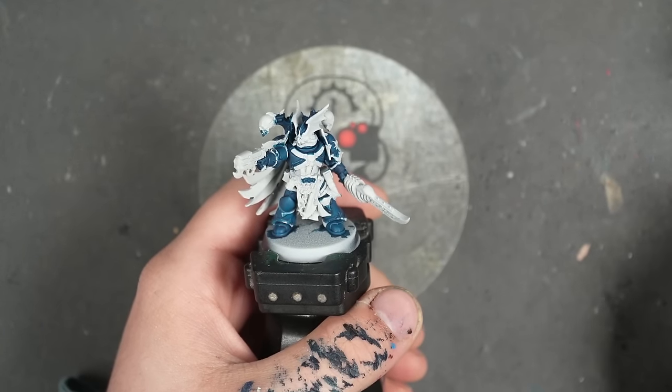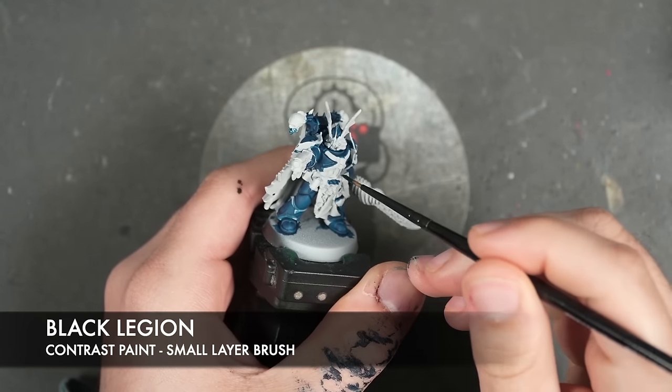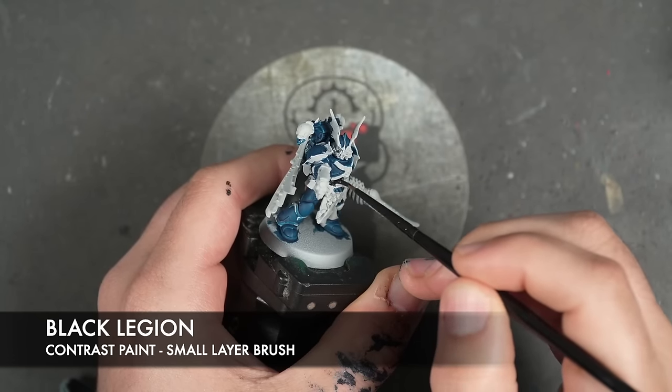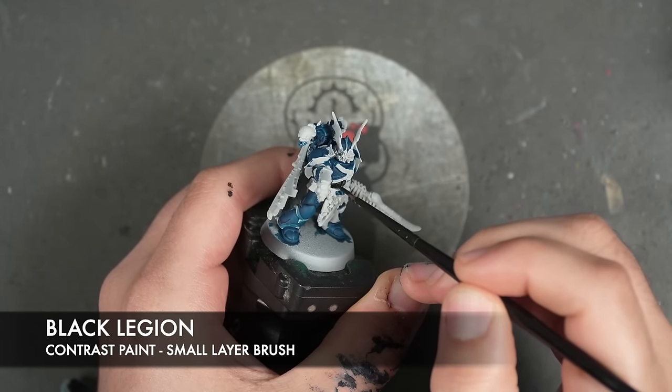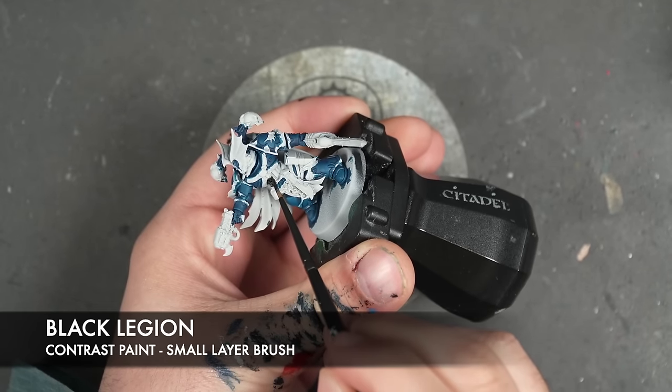So with our two layers of Stormfiend applied, we're then going to take some Black Legion and we're going to apply this over the top of all the black details. This is going to include the soft joints in the armour and the casings of any weapons.